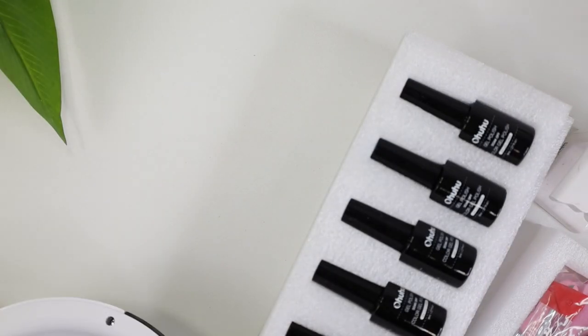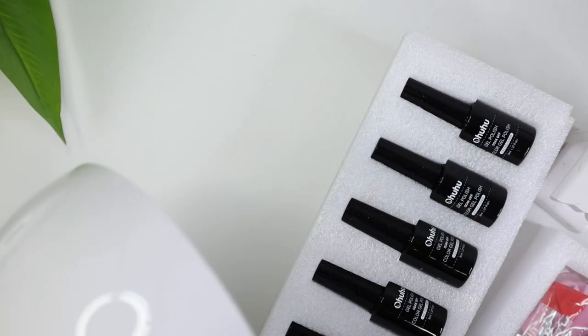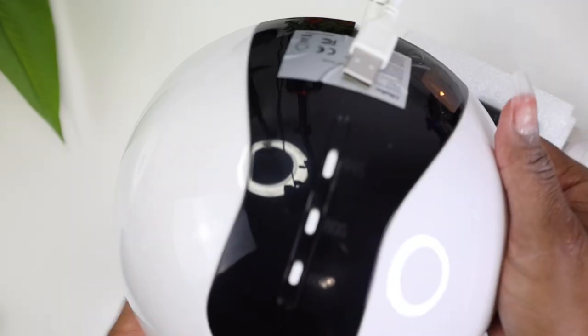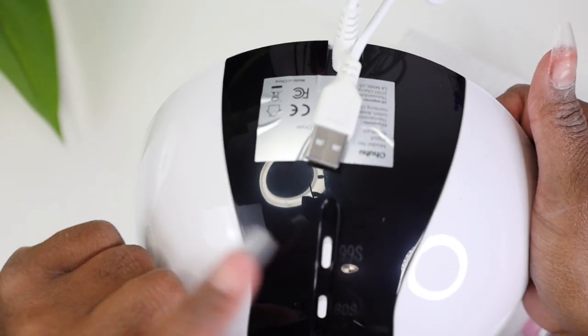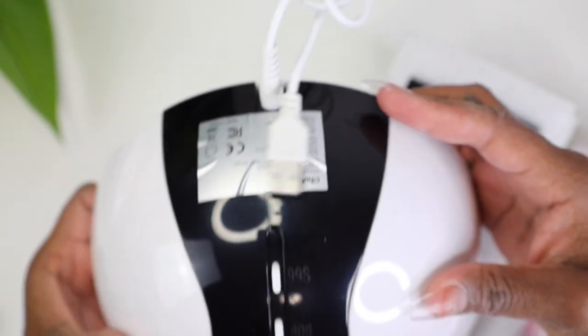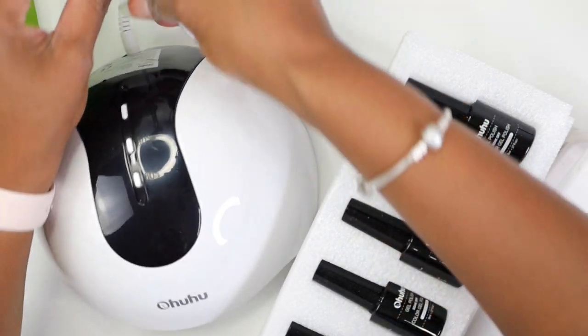I found in the packaging that it's a 36-watt lamp, which is really good — it has 18 lamp beads. It has a USB connector. At the top there's a 60-second, an 80-second, and a 99-second button. I wish it had a 30-second option, but I'll live with that.